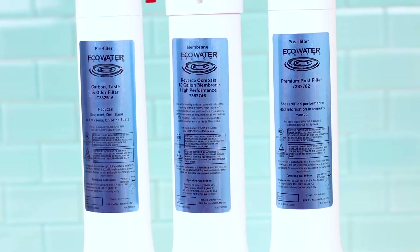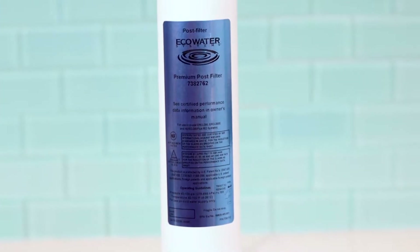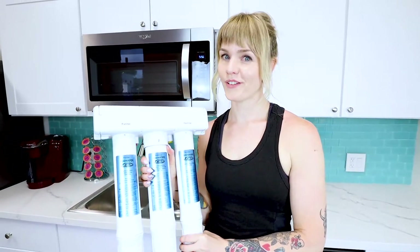Which leads us into the third stage in our reverse osmosis process — our premium post filter. Our premium post filter further polishes the water to ensure a great taste and no odor, every time.